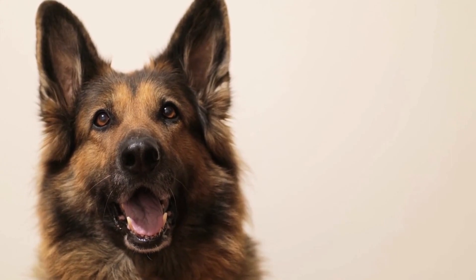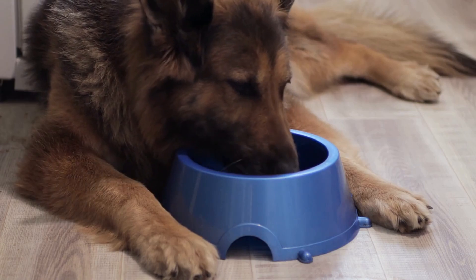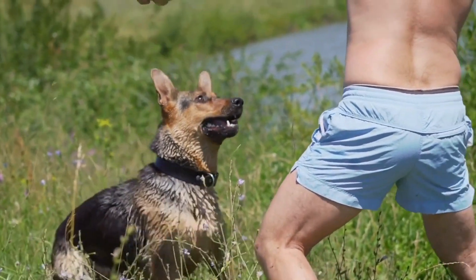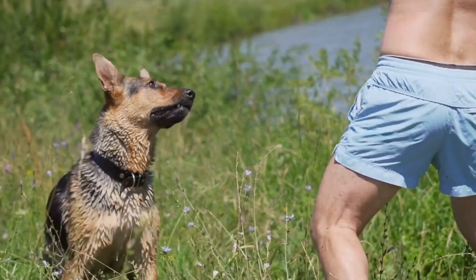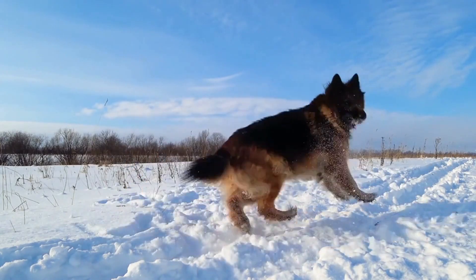Taste deterrents: some dogs are deterred by certain tastes or smells. Consider using taste deterrents on furniture surfaces to discourage your German Shepherd from chewing on them. Bitter apple spray or commercially available products specifically designed to deter chewing can be applied to furniture. These taste deterrents are usually safe for dogs, but ensure that you choose one that is safe and recommended for pets.